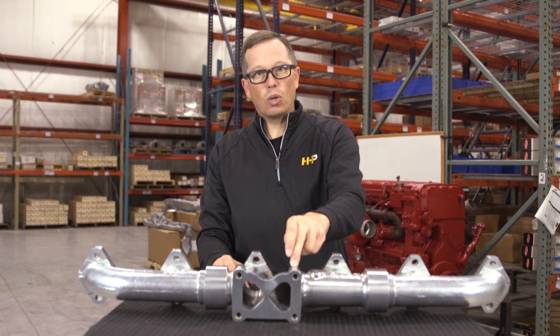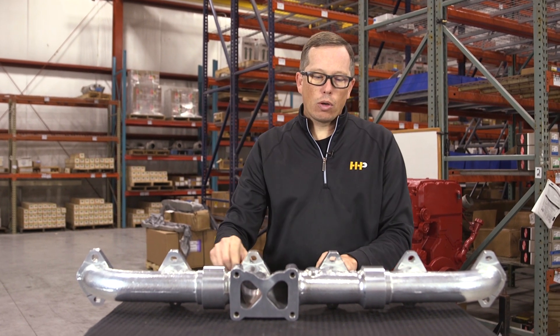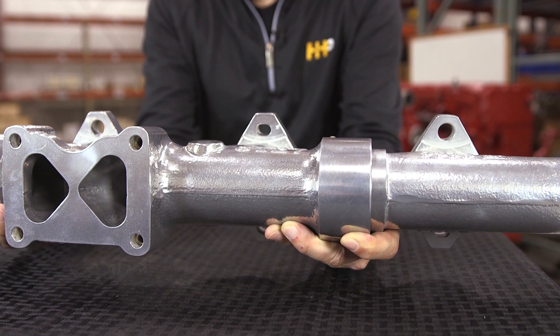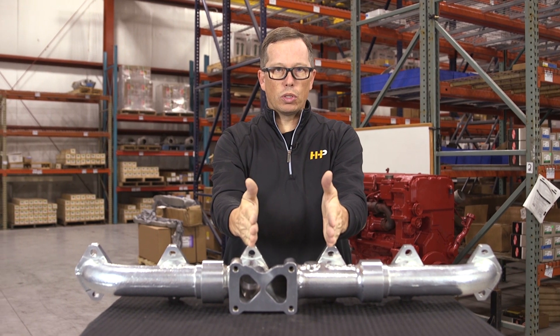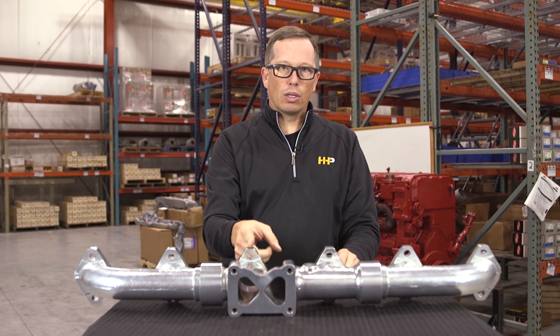That's how you get the 28 to 32 horsepower and better fuel economy. This manifold is made of cast steel, so it way exceeds OEM specifications. Another cool feature: the holes are either large or elongated, so when you put this manifold on your head, you center it up and it has a little room to move back and forth with expansion and contraction.